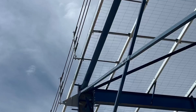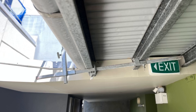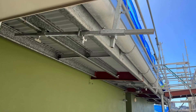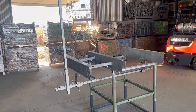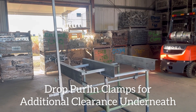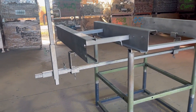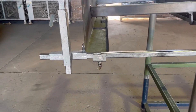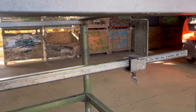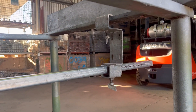Here's what it looks like installed, and here's another one from a re-roof job. Now if you need a little bit of clearance underneath your purlins — if there's a tie beam or something like that — you can use these drop purlin clamps. They'll give you about 180mm of clearance under the purlins.